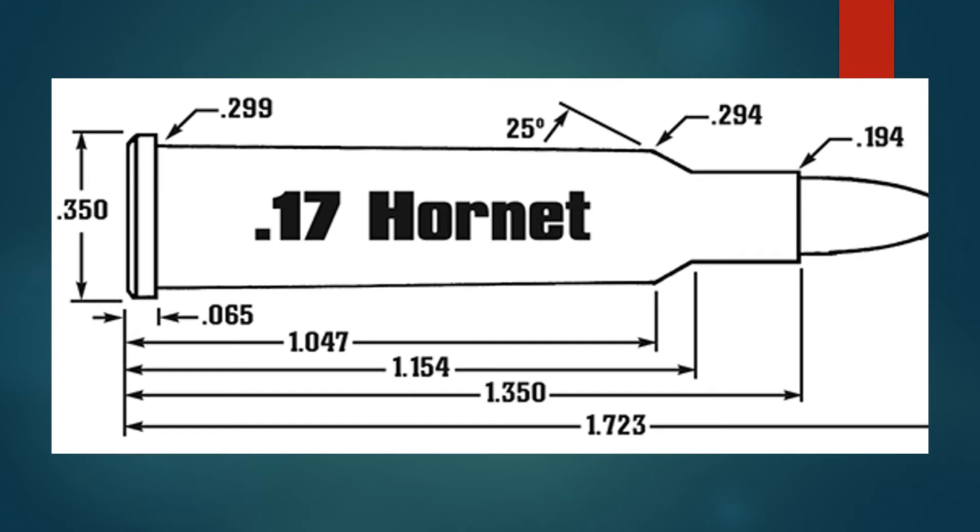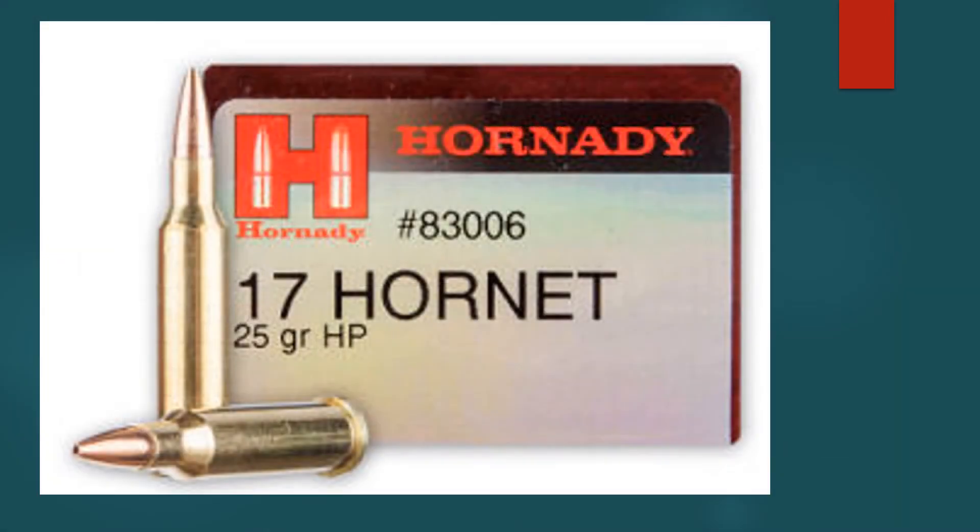Initially, Hornady will be offering a single load: a 20 grain V-MAX with a muzzle velocity of 3,650 feet per second. This is about 600 feet per second slower than the other two popular 17 caliber cartridges, the 17 Remington Fireball and the 17 Remington. The 17 Hornet should show less barrel fouling and wear than either of these faster 17s.